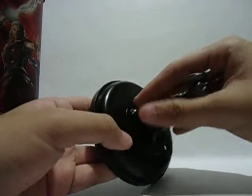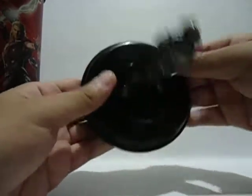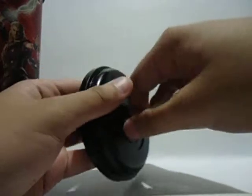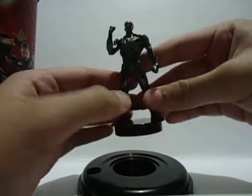If you want, you can remove Ultron. I've done this earlier but I don't want to do it again and again. Probably after this review I won't put him back — I just want to display him like this.